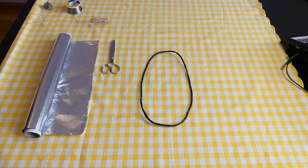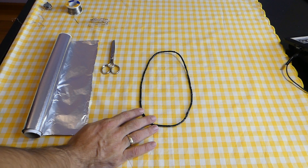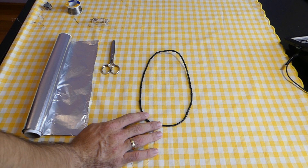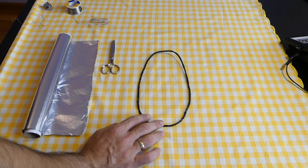Hi everyone, this is the second part about the 3D printed coil. Today we are going to assemble the aluminum foil screen. To reduce false signals in the coil, we are going to put the aluminum foil screen only on the receiving coil. This is my receiving coil.